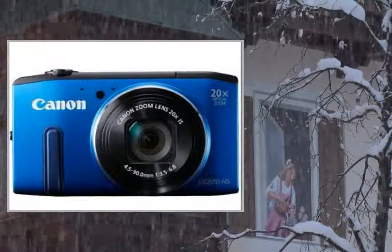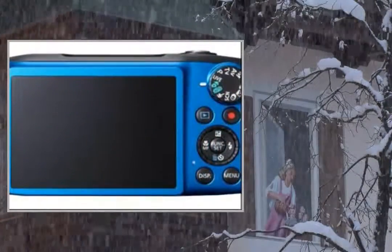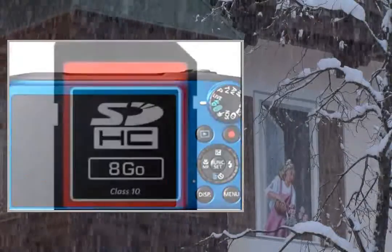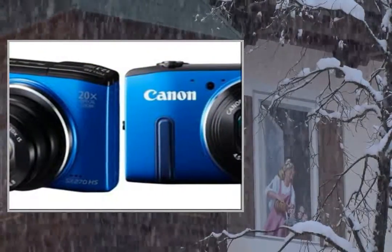Promo Pack includes: 1x Canon SX270HS Blue, 1x SDHC Premium Series Flash Memory Card 16GB Class 10, 1x 330 Tripod Black.